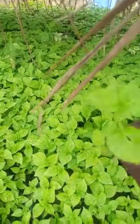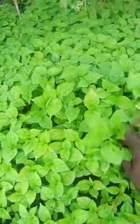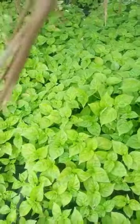This is a seed tray. This is what the seed tray looks like.